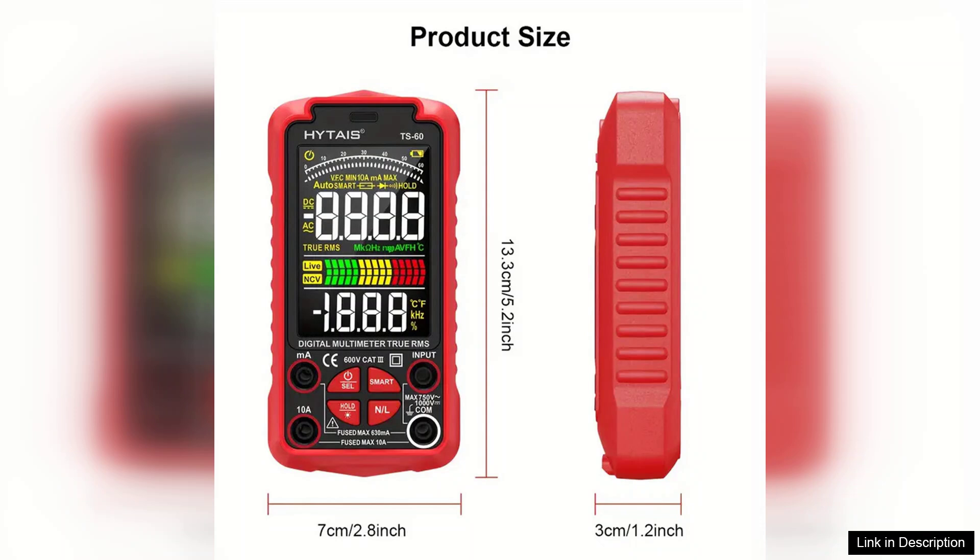Overall, the HITIES TS-60 digital multimeter is a high-quality, feature-rich device that offers excellent value for its price. Whether you're troubleshooting electrical issues or working on a project, this multimeter is a reliable companion that meets the demands of any user.